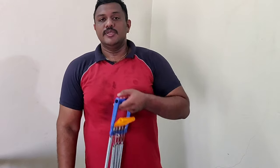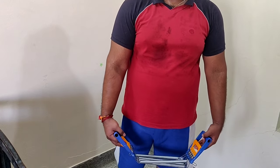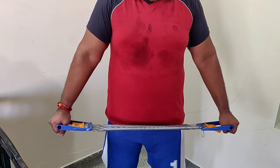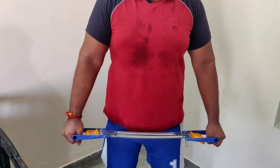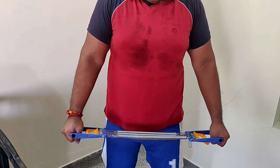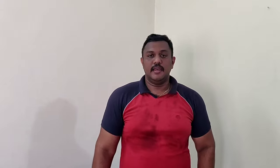Now let's move to the fourth exercise, which is for your shoulders again. It's similar to a shoulder fly — it helps you do shoulder flies without dumbbells or anything. Keep your chest expander down and perform the movement. Do two sets with 10 repetitions each. This gives a better contraction to your shoulders.